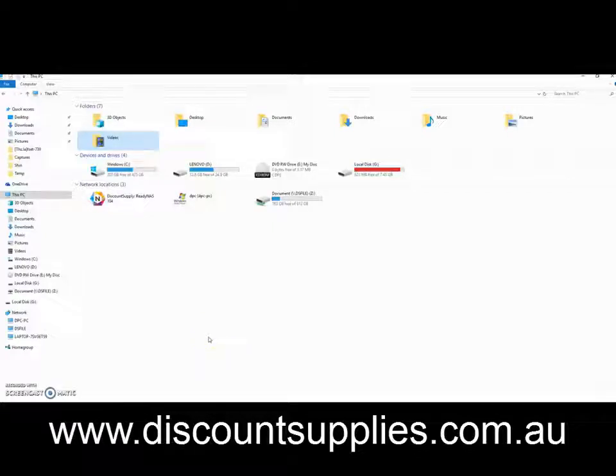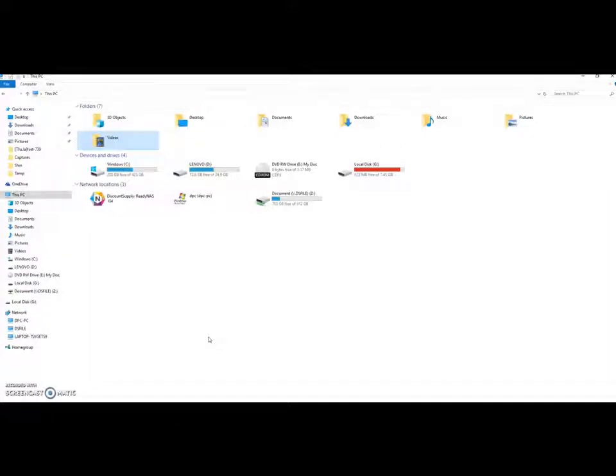Hi there. This video shows you how to set up the portal with a Windows computer. This computer is running Windows 10, and a similar setup applies for Windows 7. First of all, you need to connect the portal to the computer with a direct USB cable.